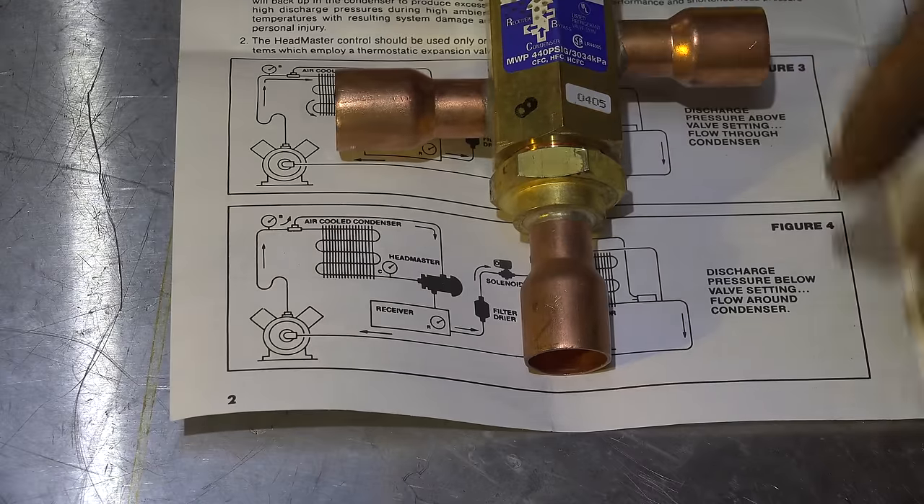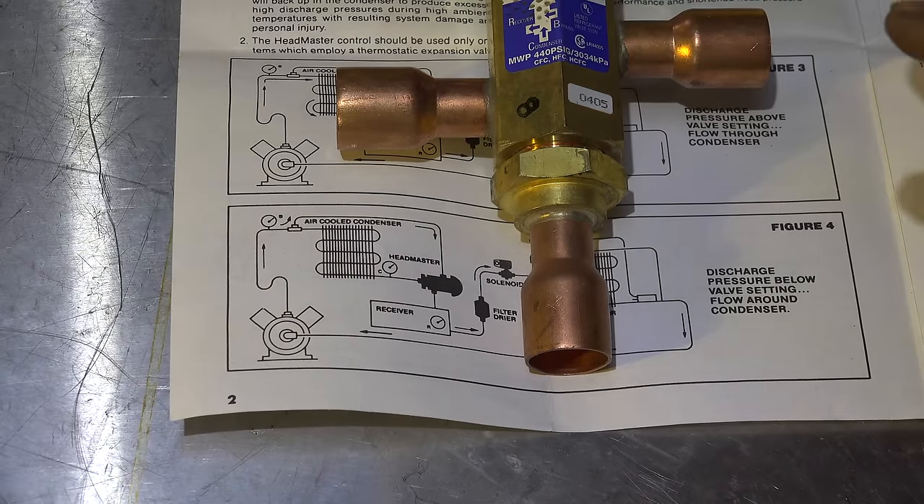The valve is pretty much time tested — these things have been around forever. It's an excellent head pressure control for refrigeration applications, just a modulating valve that bypasses the condenser when the head pressure is lower than it should be. That's pretty much that valve. There's not much to it. Hope this helps.